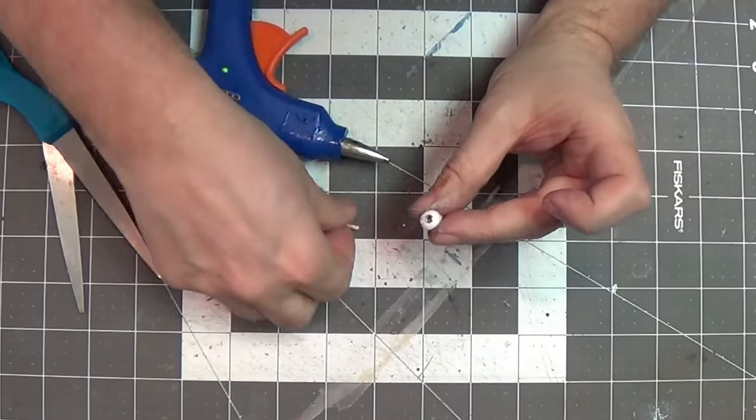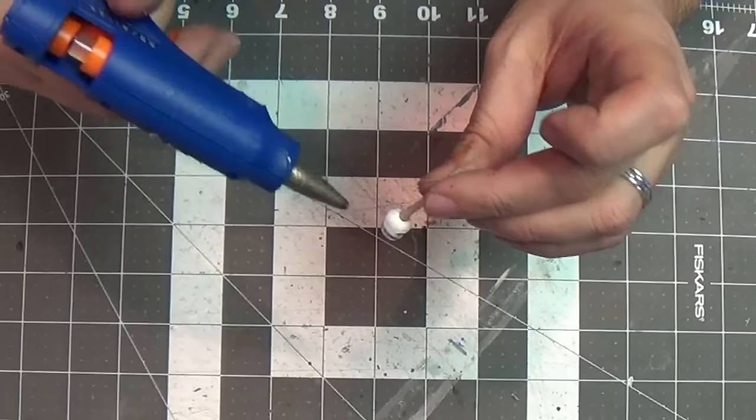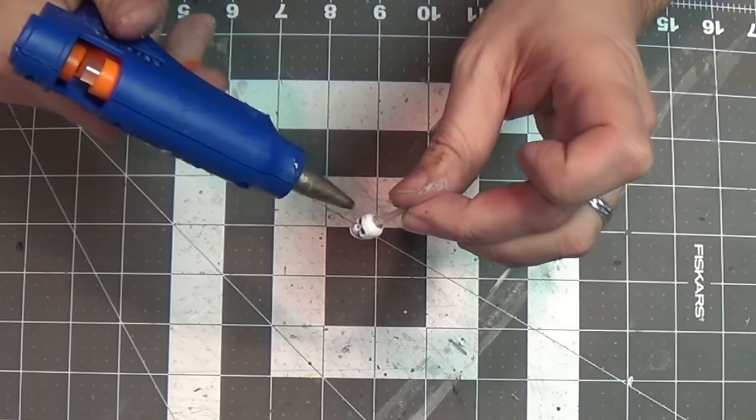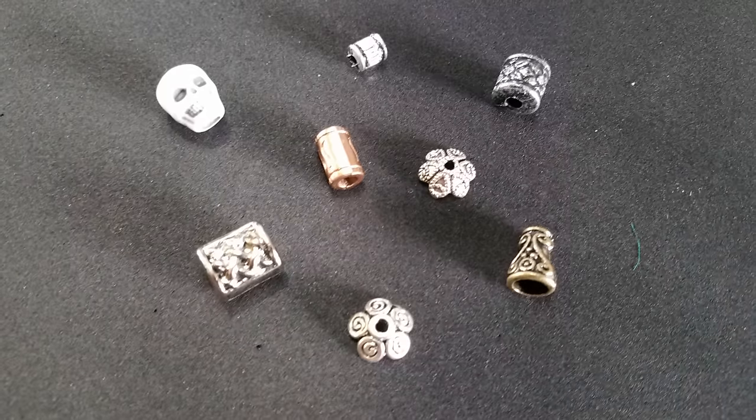And I'm going to put it in this skull bead here. So I'm just going to use my hot glue, pop it in there, let it harden up for a sec, get it straight. And I'm just going to pull a little bit of glue down from the edge of the candle, and that'll be like the wax melting — so nice effect.